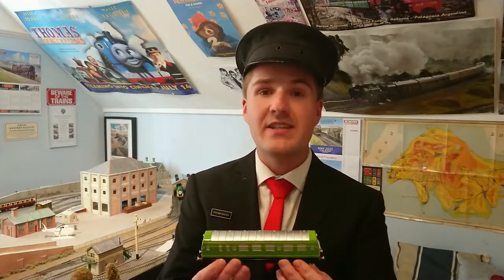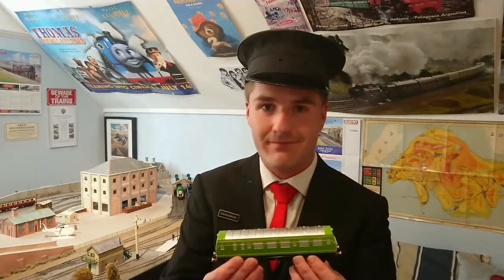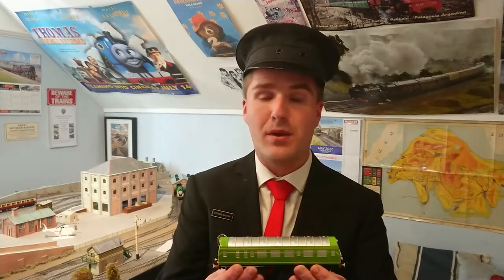Overall, the Backman Daisy is a fantastic HO scale model locomotive and probably the best HO scale model locomotive Backman's Thomas and Friends range has given us so far. I would highly recommend a Backman Daisy to those who plan on having their layout modelled on the Farquhar branch line, which is the branch line Daisy works on in the model series of Thomas and Friends. And I would also highly recommend a Backman Daisy to those who plan on having their layout modelled on the Harwick branch line, which is the branch line Daisy works on in the CGI series of Thomas and Friends.